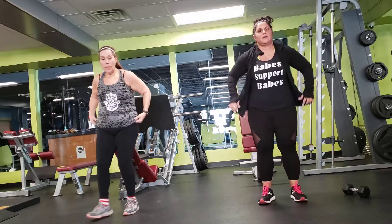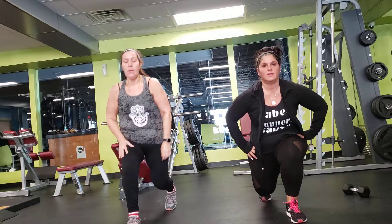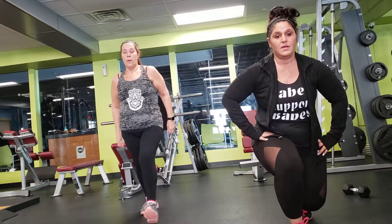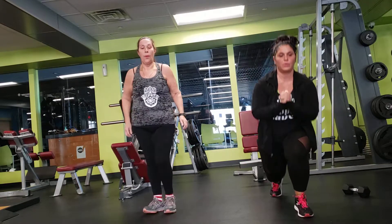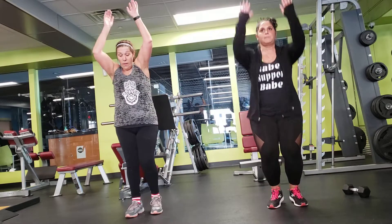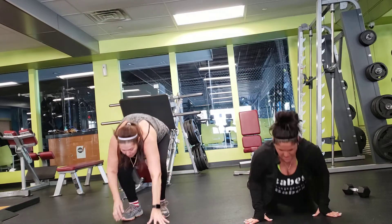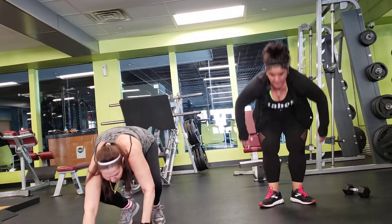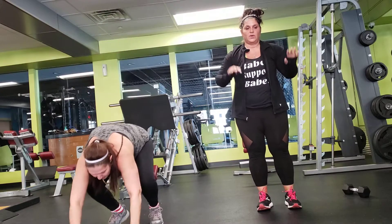Jump lunges or lunges, depending on your skill level. This is a jump lunge. This is just a regular lunge. You can go forward or you can go backwards. And griffies. Remember, if you need a modifier, watch — she just steps back, comes up, hands up with no jump.